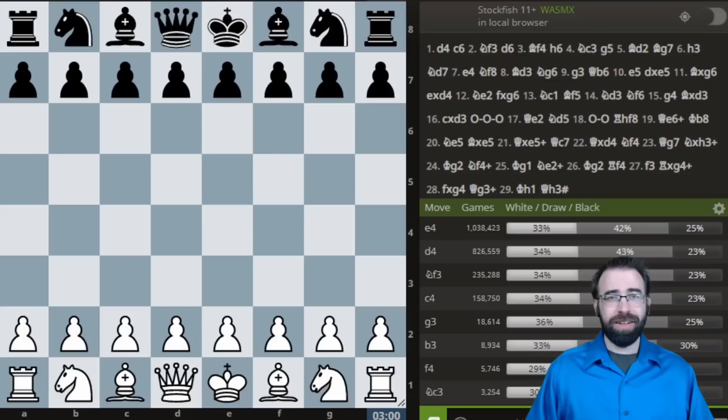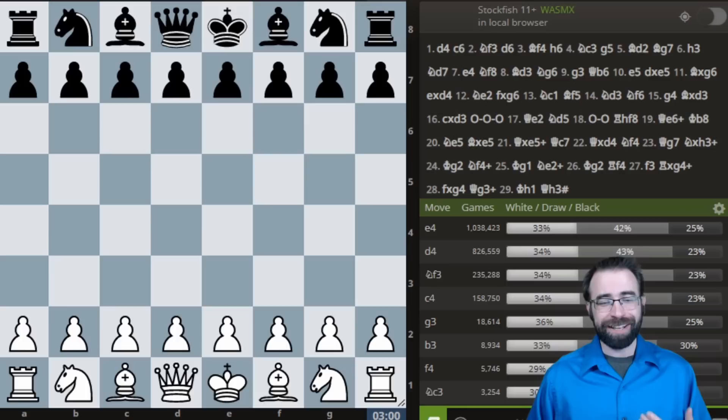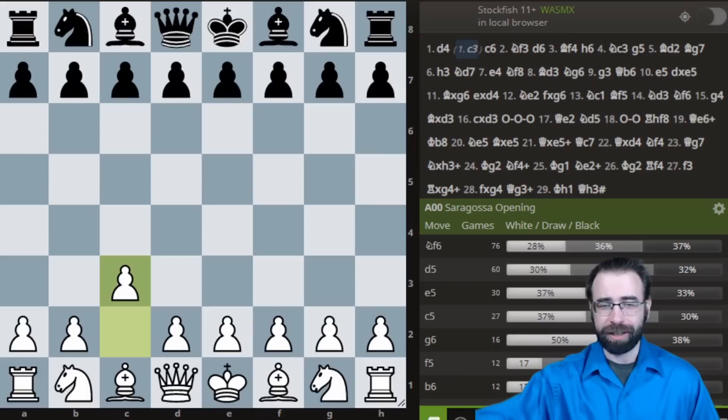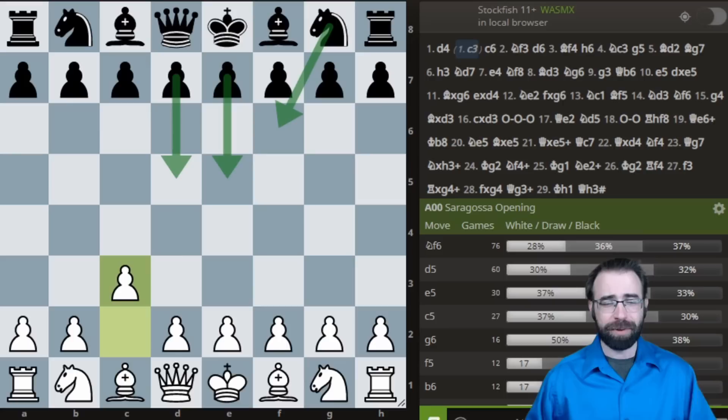I was fascinated, so I took a look at some of the lines and want to share a few of them now. So what is the Elshad System? Apparently you can do it as either color. I think there's some interesting stuff to look at as white, just to show you how fun this opening can be. It's not really a serious weapon, but it actually is more dangerous than a lot of other jokey openings. The main idea is you're going to play a move like pawn to C3, and after no matter what black does — whether they play D5, E5, or knight F6 — white can play in a very similar spirit.